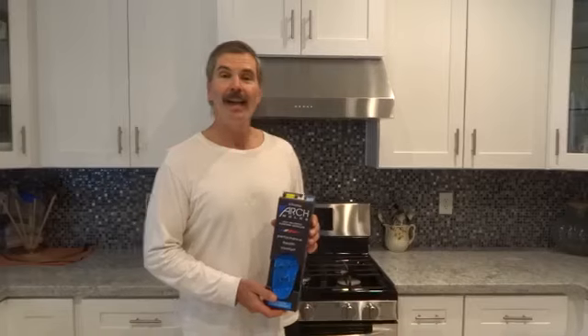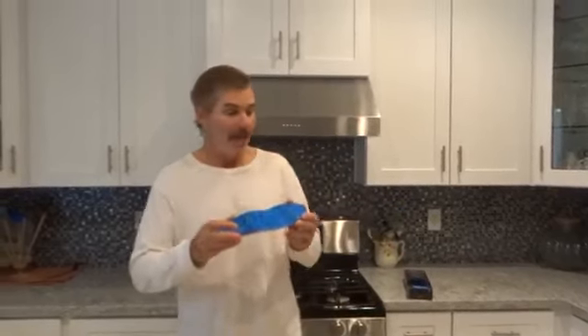Hi, this is Branch Whitney. Today I'm reviewing the PowerStep Arch Molds. These are custom insoles that go into your favorite hiking boot or shoe. The first thing you want to do is get your favorite hiking boot or shoe and put the insole in to make sure they fit.